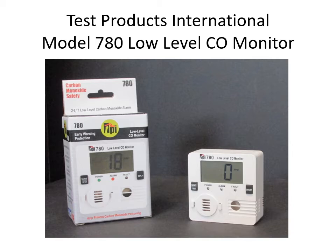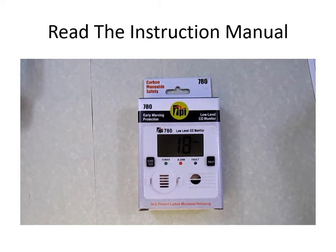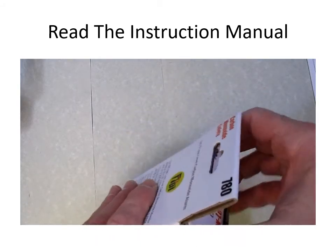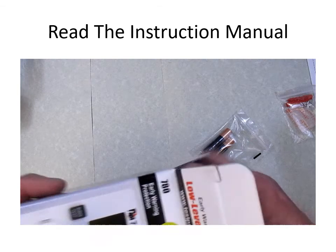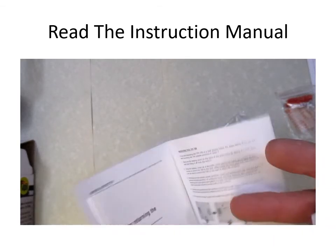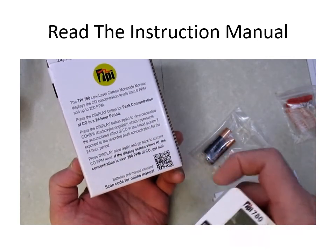Test Products International did a very good job packaging the low-level CO monitor. There's instructional information on the outside and a QR code on the backside. Let's get the box open. We've got some wall mounts and some velcro — we'll put those aside. There are triple-A batteries. Here's an instruction manual, and here's a mail-in warranty and registration card with a QR code on the back so we can use that to get the full manual.